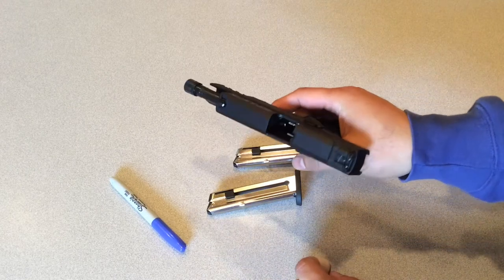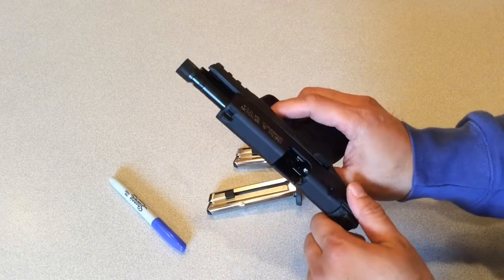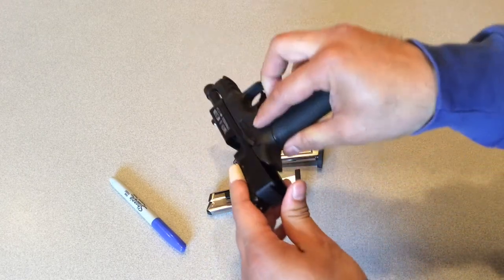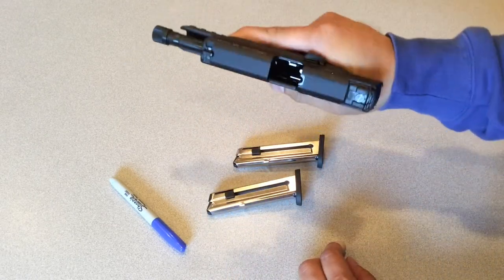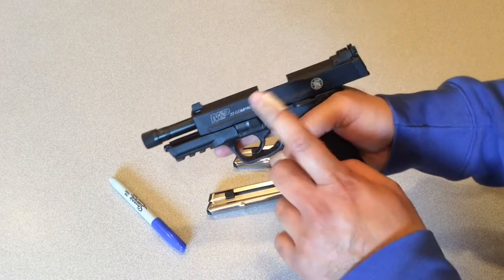It is a polymer-based pistol, so the frame is polymer. The barrel is fixed into the frame, and the overall feel of the system is very nice and very comfortable.